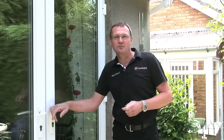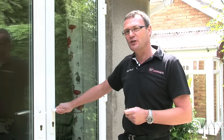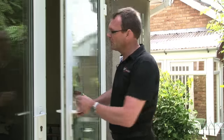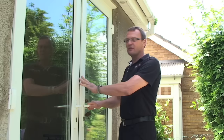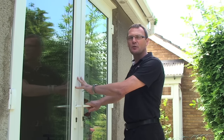Hello, I'm Stephen at SF Locksmiths. This is a short video to show you what to do if you're having problems locking your door or lifting the handle. In your door mechanism you should have a series of hooks and rollers. When you close the door and lift the handle, if you're having metal to metal contact, that's where the resistance will be coming from.